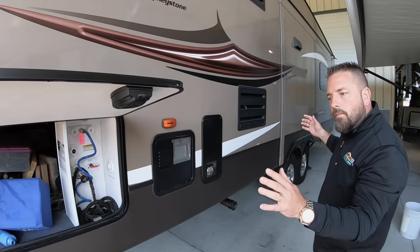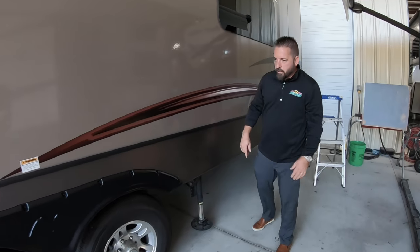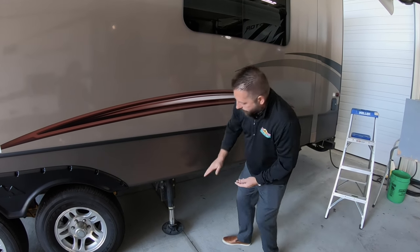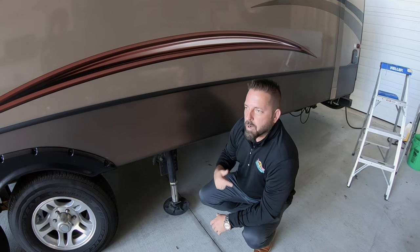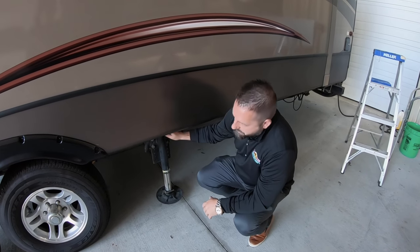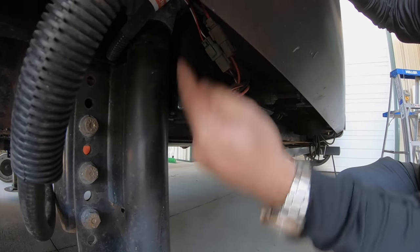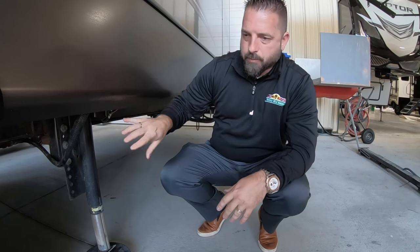First thing we have to do is make sure all of the jacks are down at least six inches. You can do this with an error code — if they're all the way up and you need to get them run down a little bit, you can hit the button. Sometimes it might even stop running on you; you just have to keep going. Another way is all of these jacks have the ability to crank them down manually. On the jacks back here, you take this little cover off and you can get in there and run this jack down. The front jacks, it's going to be on top, and it's basically the same thing.